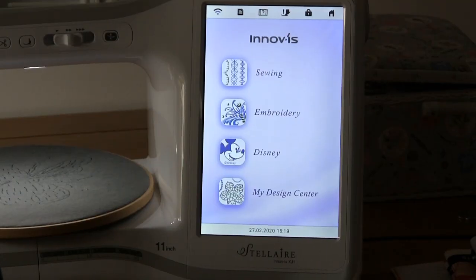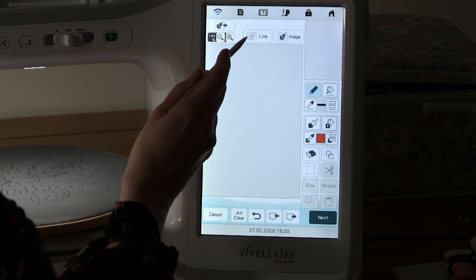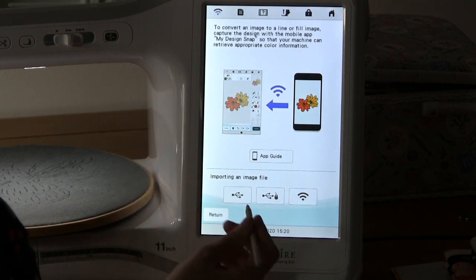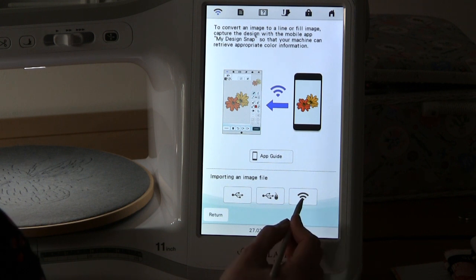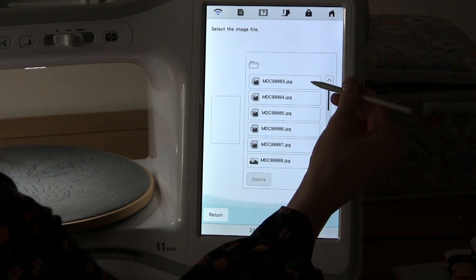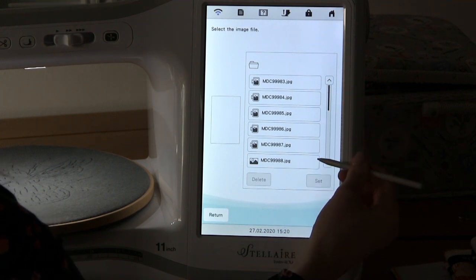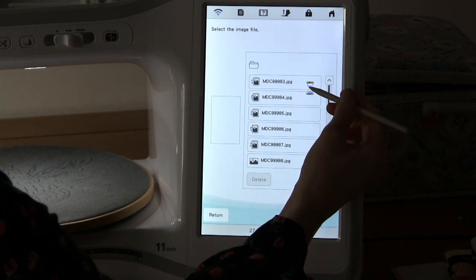I'm now back at my machine and I'm going to go into my design centre. The image we sent over was a line drawing, so I'm going to select line. It was sent over wirelessly via the app, so I select the wireless button. It will be the top one because that was the last image I sent over. You can see that it does save the other images you've sent previously, so if you need to go back and access any of them, you can.